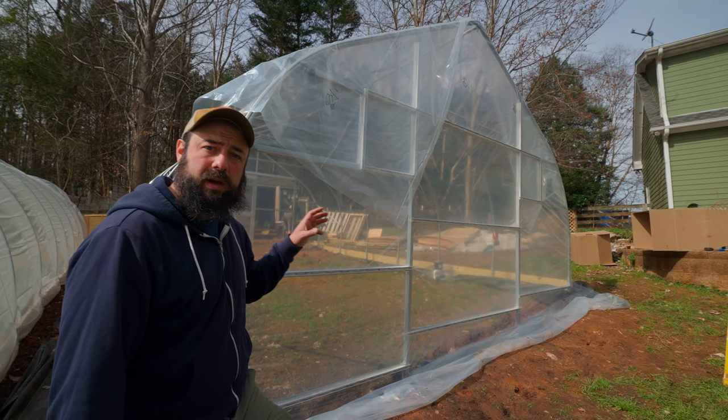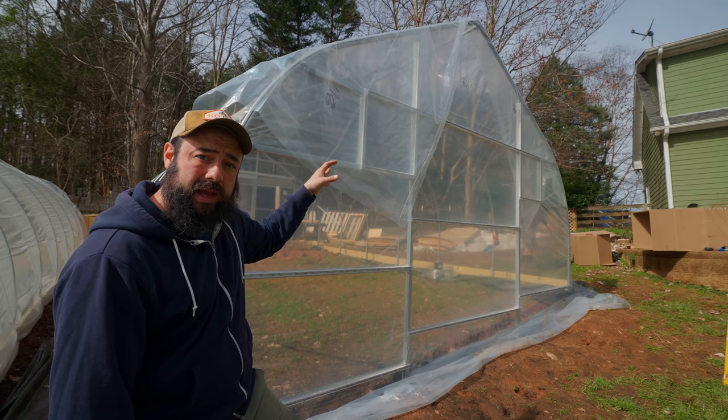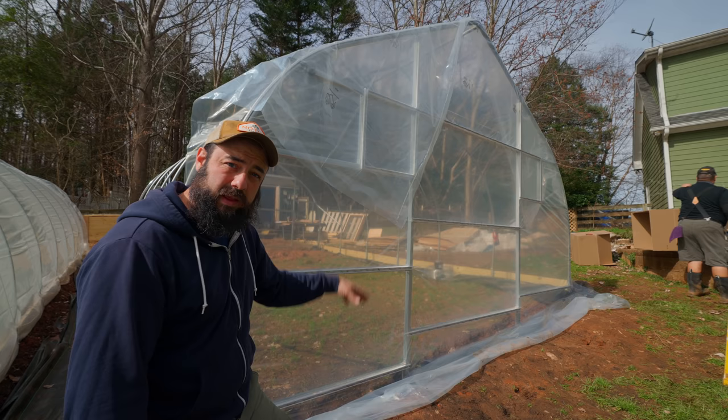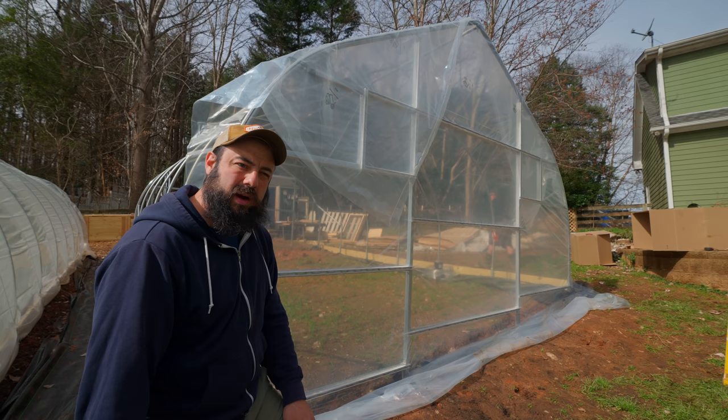That went pretty smoothly. Really happy with the way it turned out — especially all the channel we had on here, it's holding the plastic really tightly. What we still have to do is trim the top edge and cut out the holes for the fans, but it's wiggle-wired around all four sides so it'll be nice and tight. We'll leave a little excess plastic on the bottom, bury that in the ground, and that creates a seal along the ground. We'll get to that later.